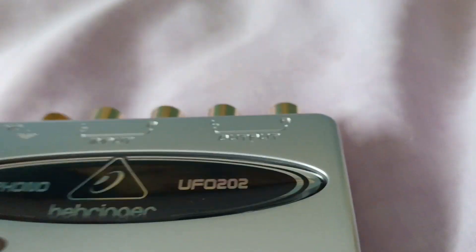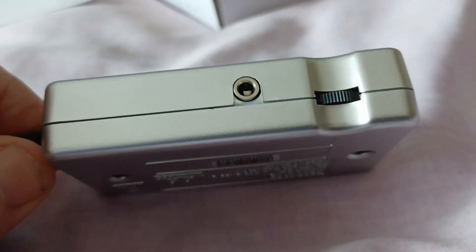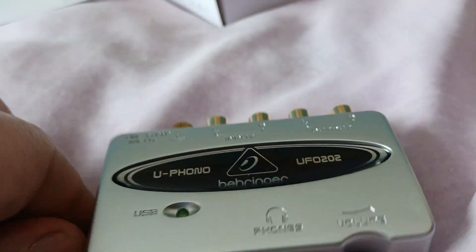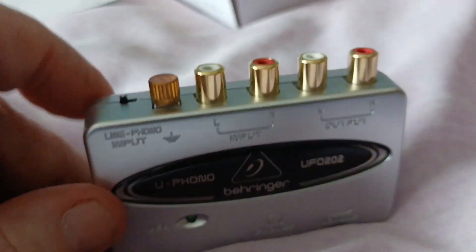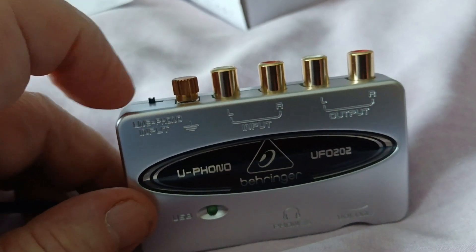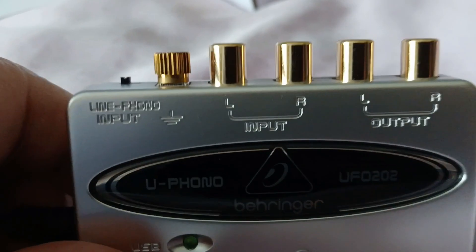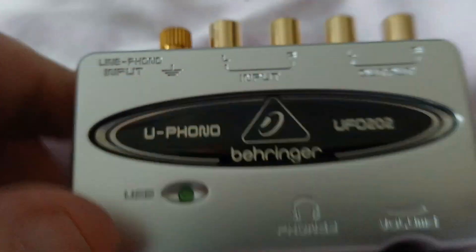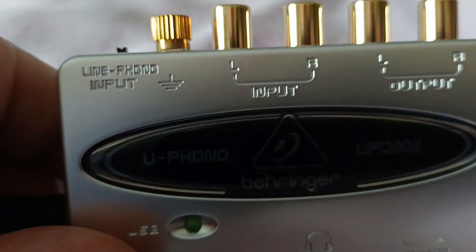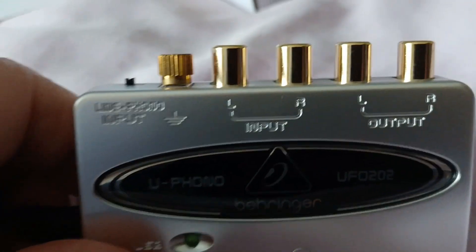The device is rather nice and neat — clean, with a metallic silvery finish. It's the same size as a cassette, a slightly chunky cassette, and the same form factor as the UCA222. This one is for phono and you can see it says line/phono input on there. It has an earth tag, four RCA sockets used for input and output, a headphone socket, and a volume control.